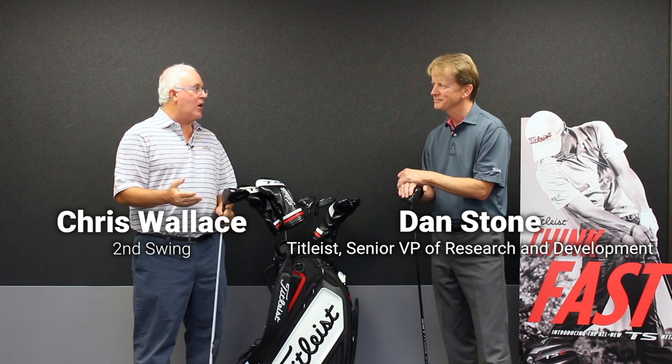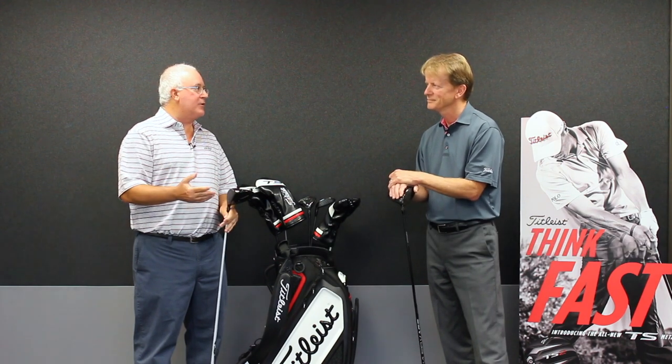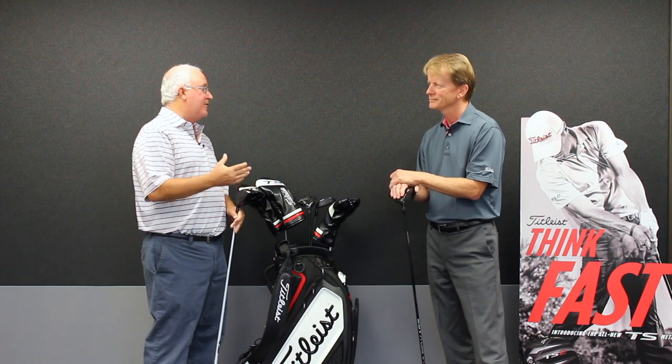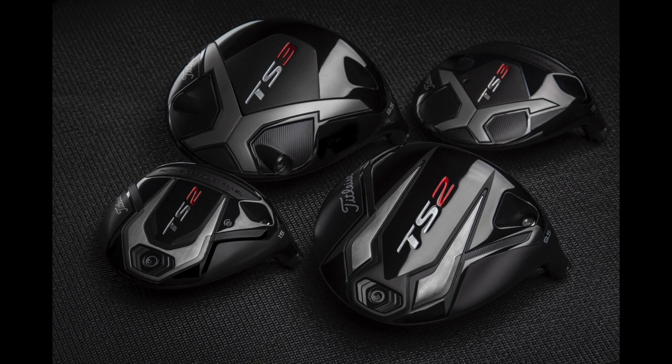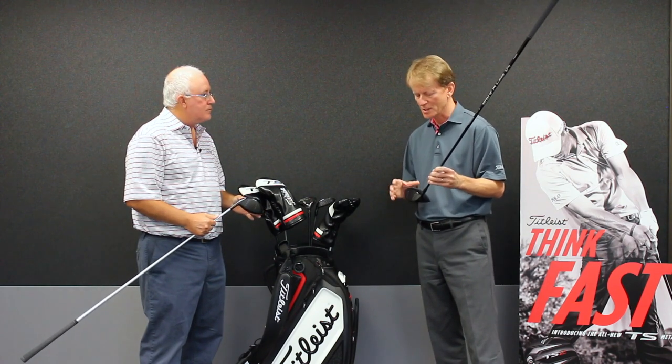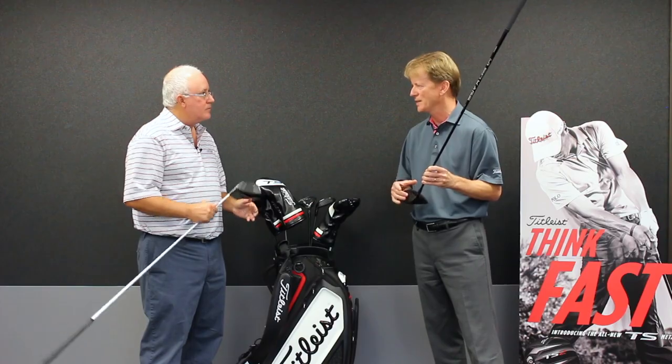Dan, a lot of technology going on here. I know you're excited about the results, but let's go through some of the technical features, some of the things you guys have done — the buzzword here is fast and speed. So really, we've done a lot of cool things, but essentially the core changes have to do with the crown and the face.